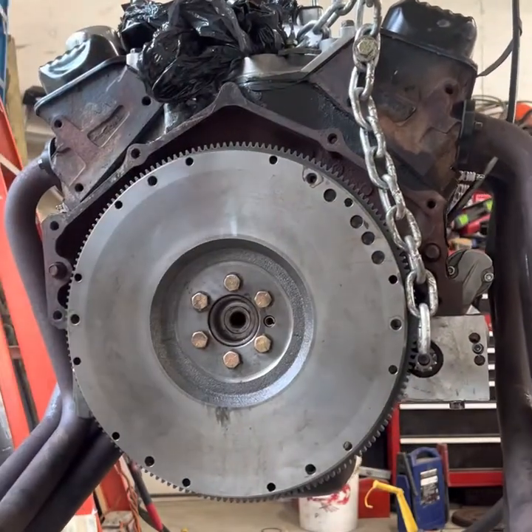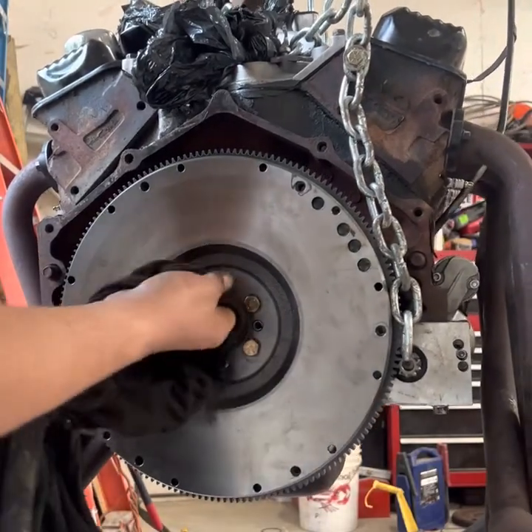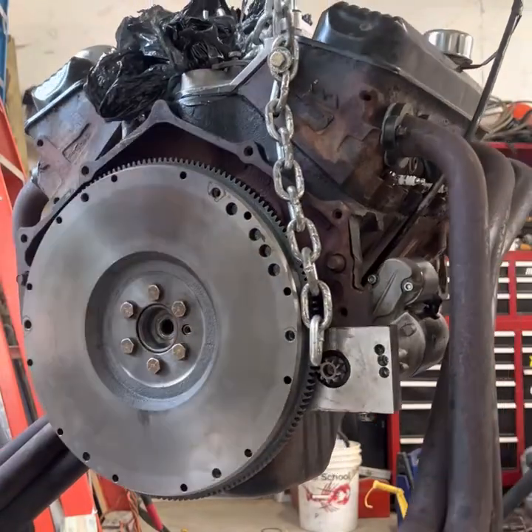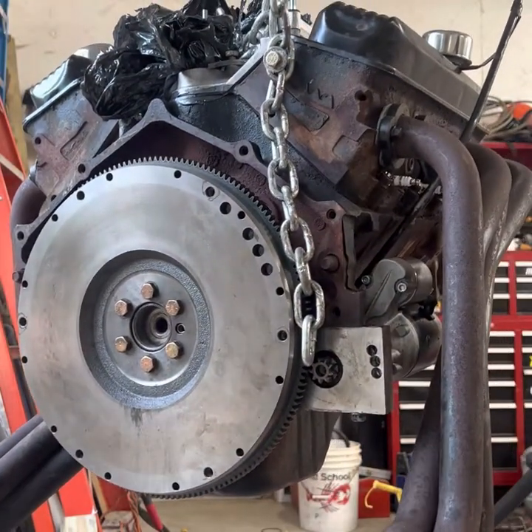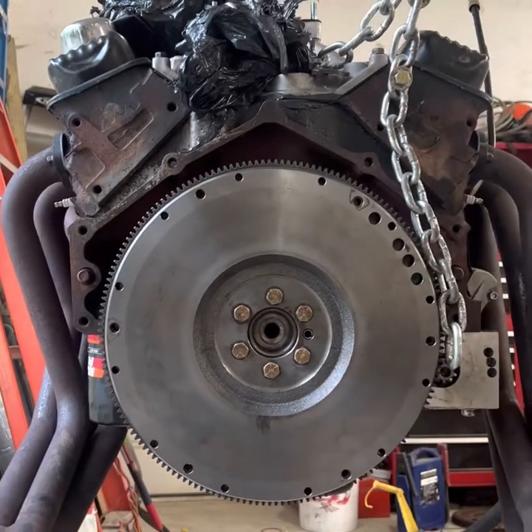It's in flush. That's all that matters. Any burrs? No, it's on the outside. Perfect. That is the hack way to install a pilot bushing.